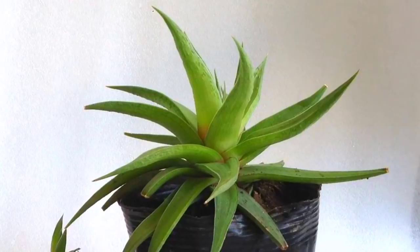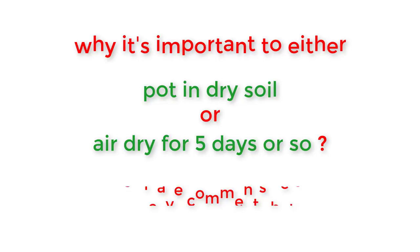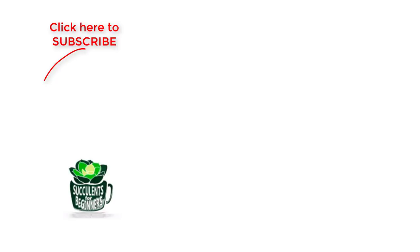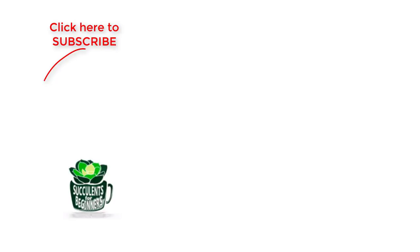Don't forget to subscribe, like and share. Happy succulents gardening! See you next time!